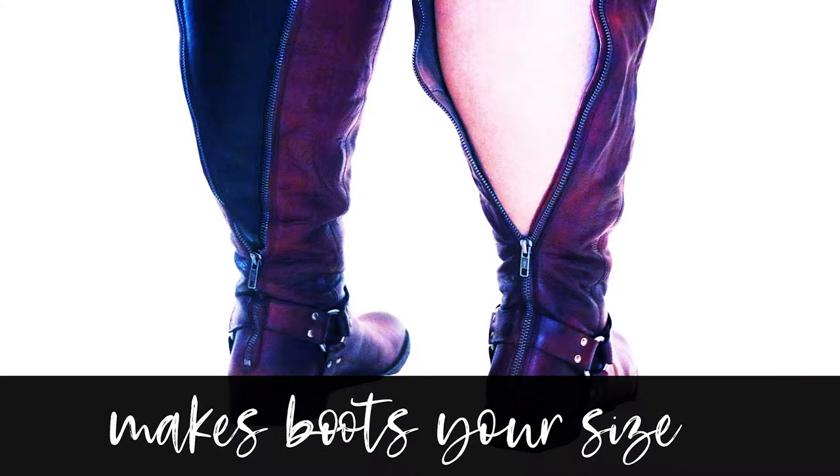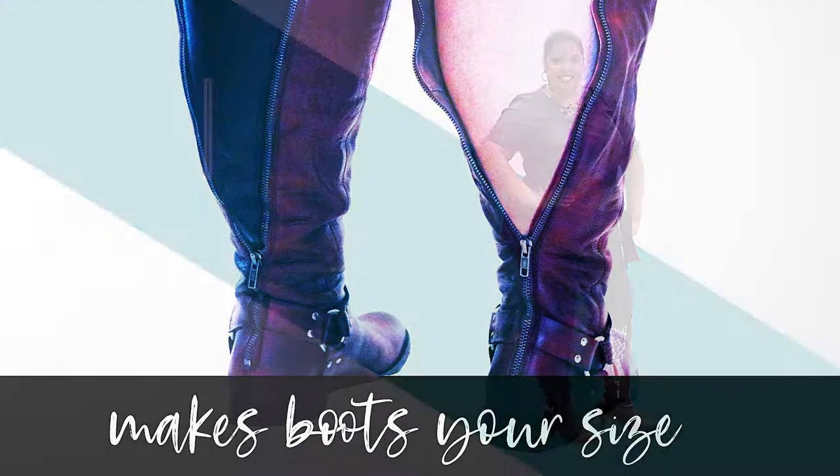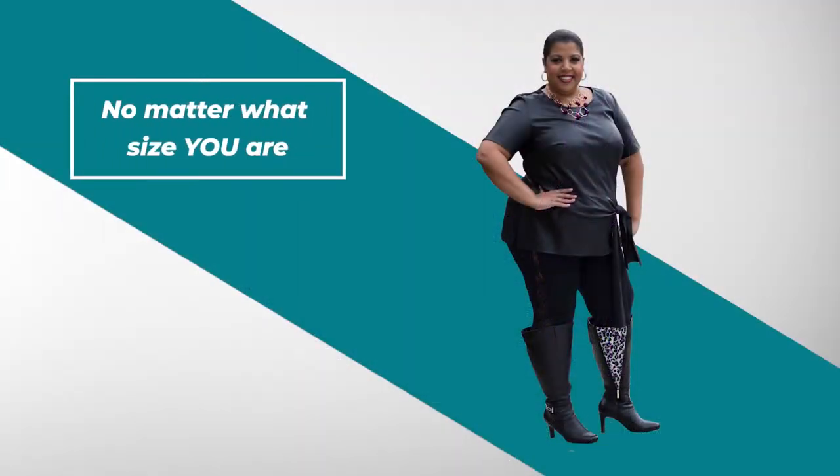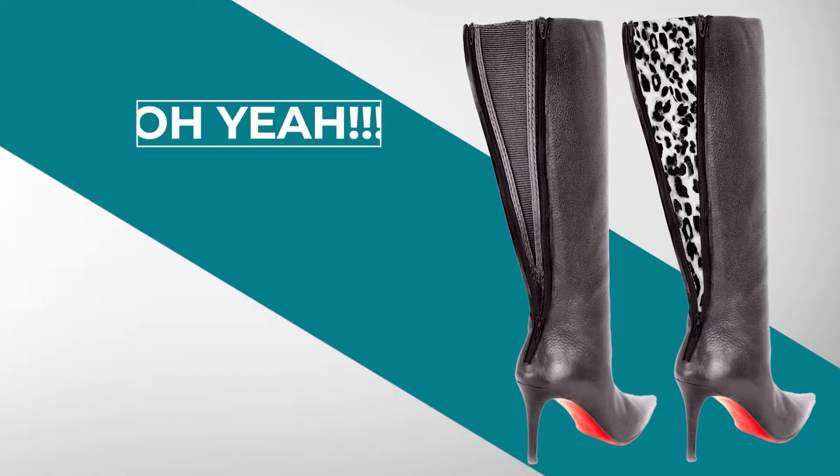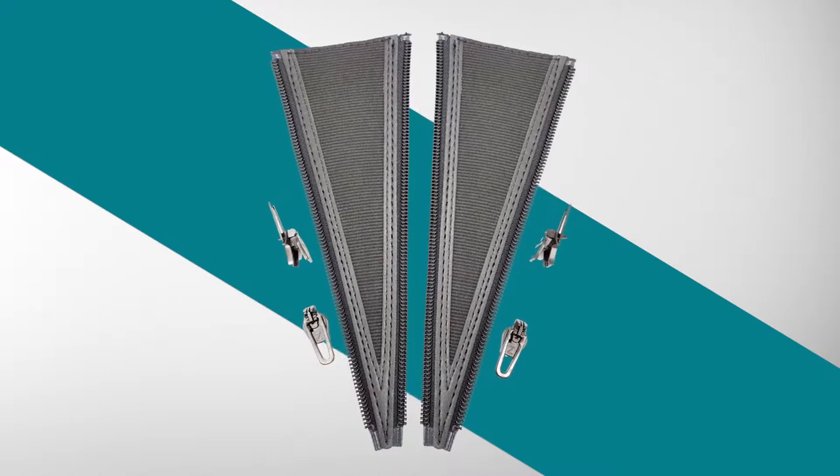Boots are made one size fits all, but we are not all one size. No matter what size you are, Boot Band will make those boots your size. Oh yeah, even those boots. So get ready to zip in the Boot Band and connect to your style.